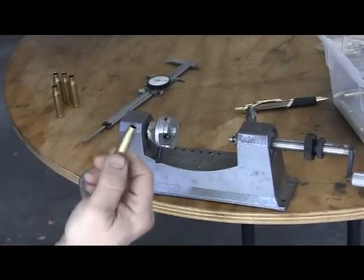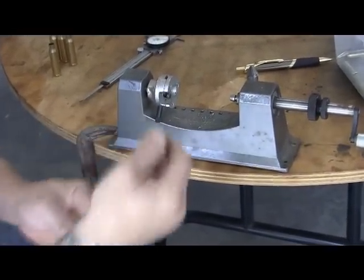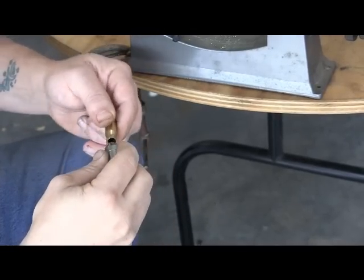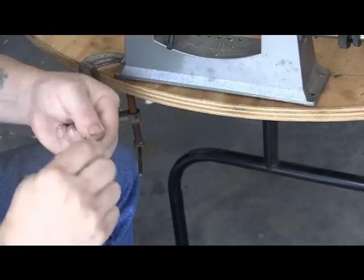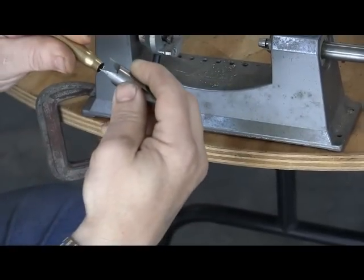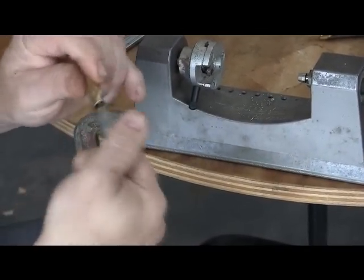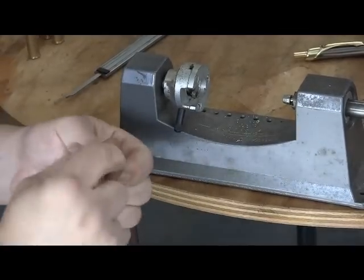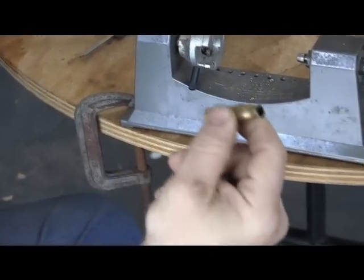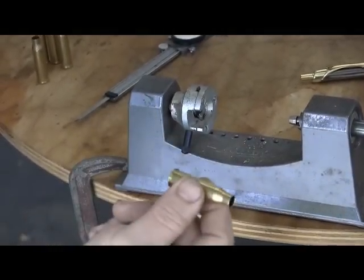Once you've got the case trimmed, you can see there's a sharp edge here and inside where you've trimmed it. This pointed end of the deburr tool goes internally, and you just turn it by hand — it deburrs and cuts a nice little chamfer. Then this goes on the outside of the case and takes the little sharp edge off. Check it and look. Now you've got a case to the right size, deburred, and ready to get primed and reloaded.